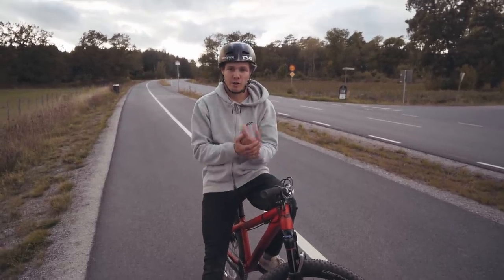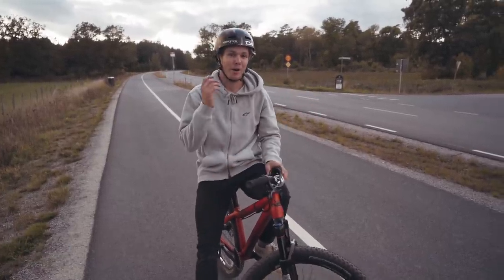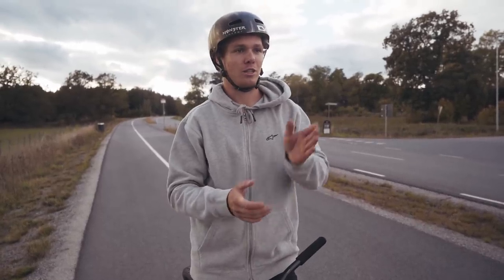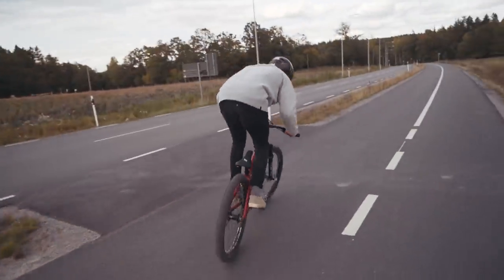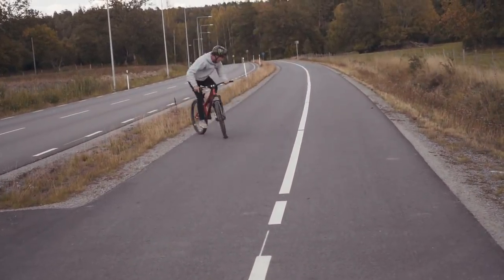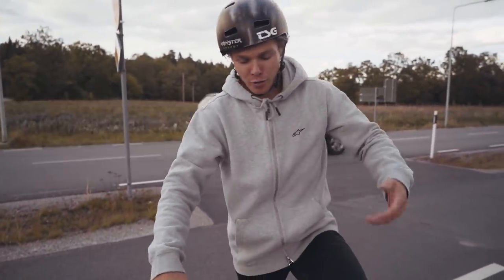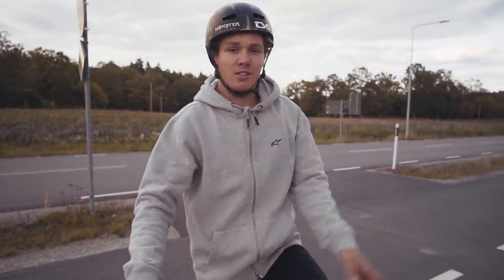Now the hardest trick of the day: the full cab. It's basically what you learned at the beginning — a 360 tail tap — but done while going backwards into fakie. It sounds very hard but it's actually not that bad. You just need to find a way to do a little fakie, go up slightly steeper onto your back wheel, and then instead of letting your front wheel back down, do a little hop, spin around, land backwards, and steer out.